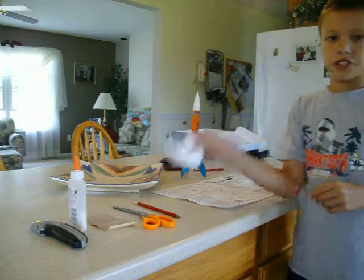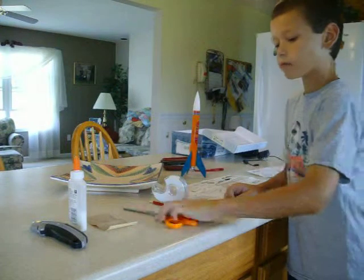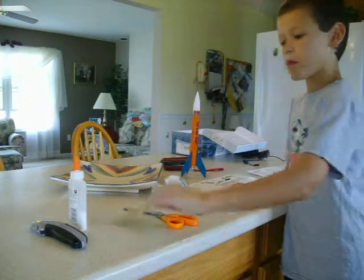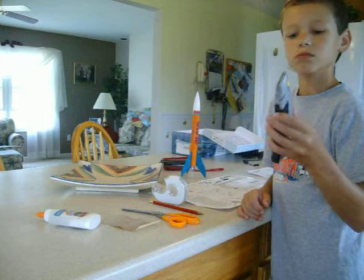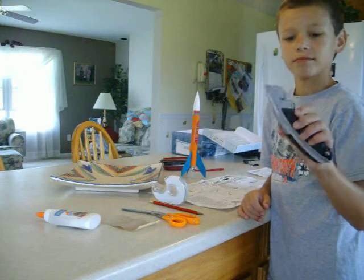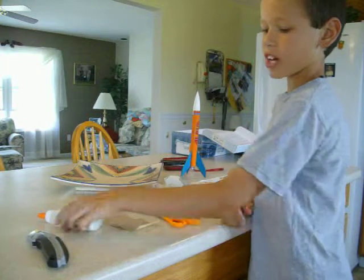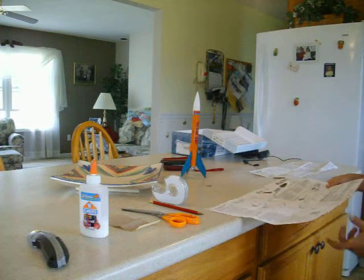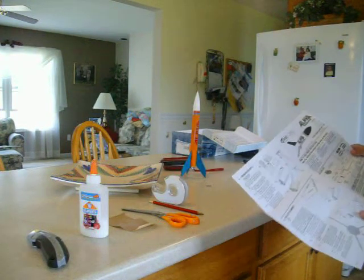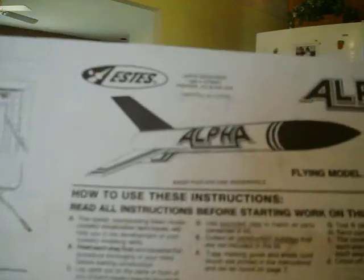What you need: some tape, a pencil, scissors, sandpaper, glue, and an exacto hobby knife. This is what the instructions look like — Estes Alpha.